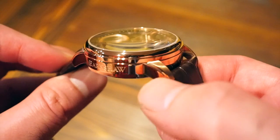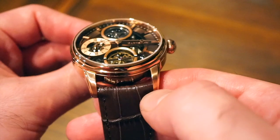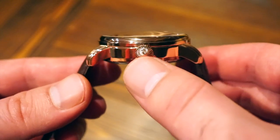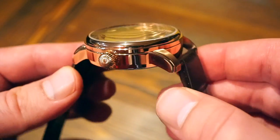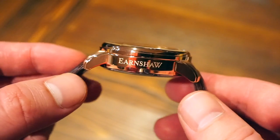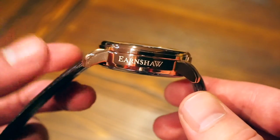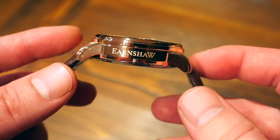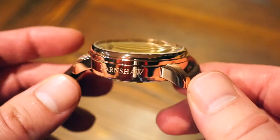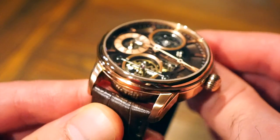We have a nice chamfered polished side here, but it is brushed on top of the 22 millimeter lugs, and the other side is completely highly polished minus the onion crown which is brushed. This watch is 420 pounds, minus the code WA30 which saves you 30 percent. Earnshaw is typically engraved on the side of the case. Here is your smooth polished bezel, and we get a hardened mineral crystal which is slightly domed, as you can see it distorts at certain angles.